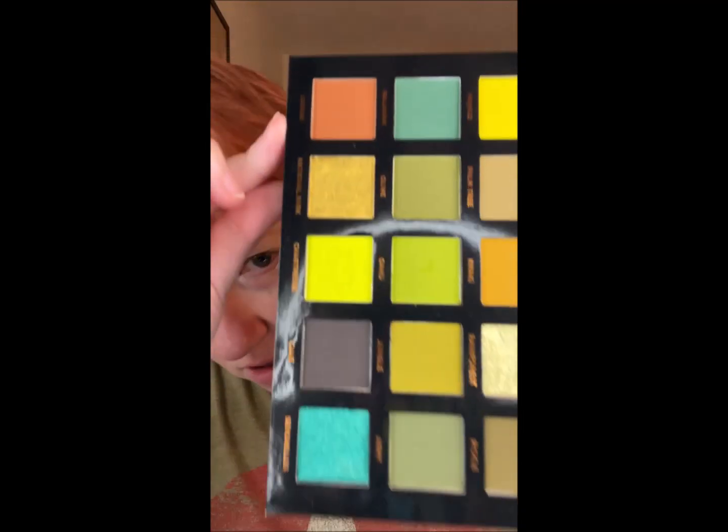Hey everybody, it's time for another makeup video. Today I'm going to be using the Ace Beauty Tropical Vibes palette, which looks like this.